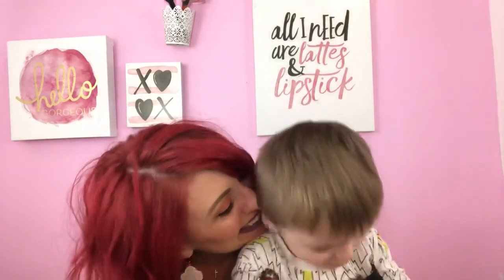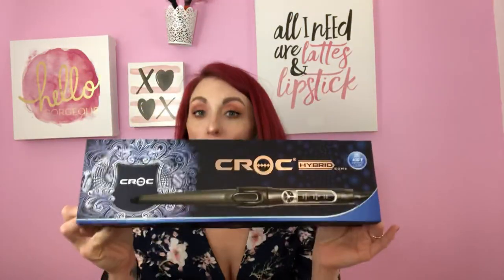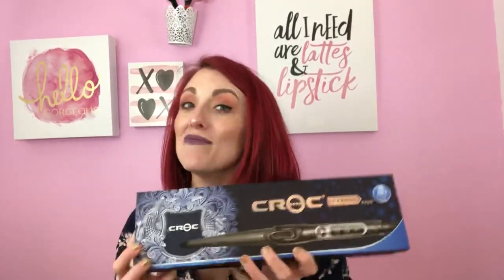Welcome back to my channel! Today's video is really exciting — I'm going to be using the Croc Hybrid Cone. I have never used a Croc product before. This is from Croc USA. I've seen a lot of videos on Instagram and Facebook using these products and I've always wanted to try the company. I finally have one here and I am very excited to try it.